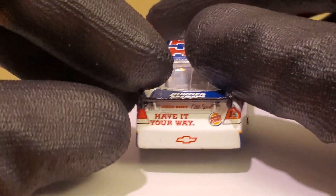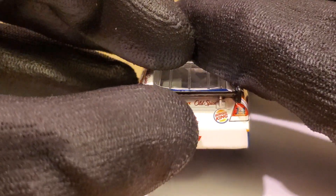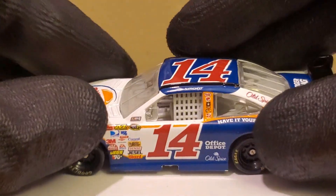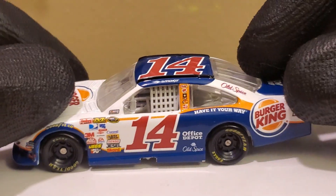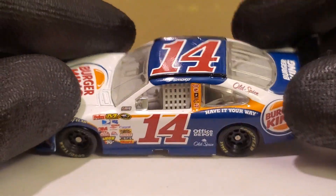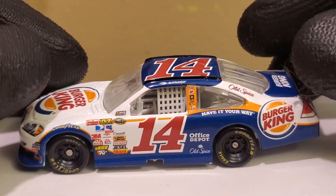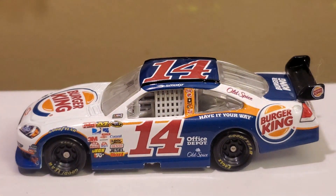I don't have a diecast to compare this one to. I was about to call out paint chips, but look at the added detail — they even got the logos underneath the rear wing, which is pretty cool. Office Depot and Old Spice are on there. I wouldn't mind seeing Burger King return as a NASCAR sponsor. I know they did with BK Racing, but that team sponsorship was iffy, especially with the team going under. Comment below — what's your favorite memory of Burger King sponsoring NASCAR? The Tony Stewart working at Burger King commercial was freaking hilarious.